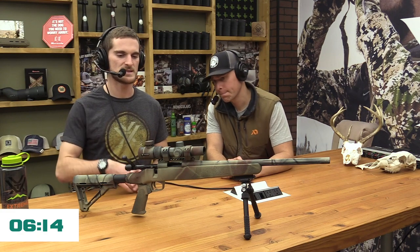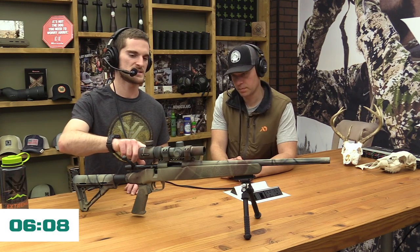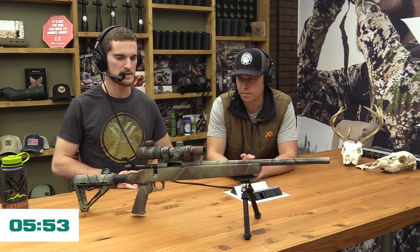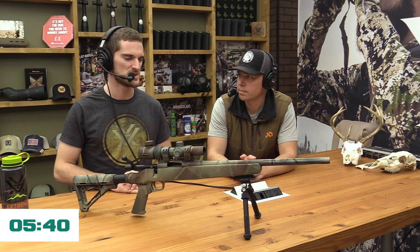Of course you want to tape off lenses and any numbers and markings — so on my mag ring, my illumination dial, the actual name of the scope, the mag range on the side of the eyepiece. If you have exposed turrets, certainly tape the numbers on those off. And lenses — cover those up with some painter's tape. On the gun itself there are also a lot of things you don't want painted, like the firing pin channel — that's a whole other topic.